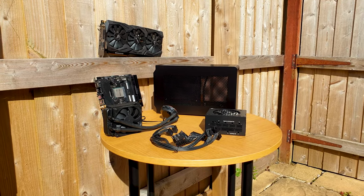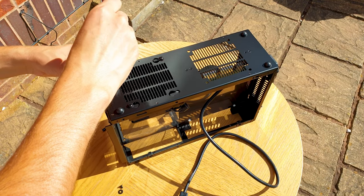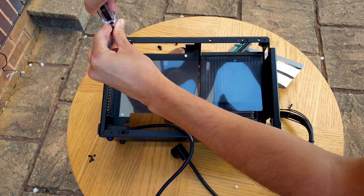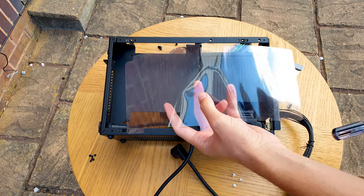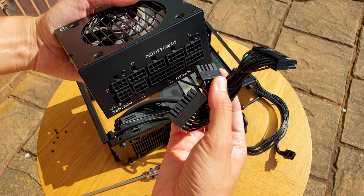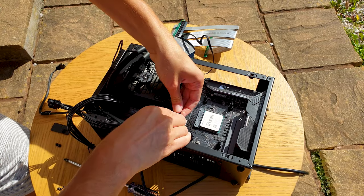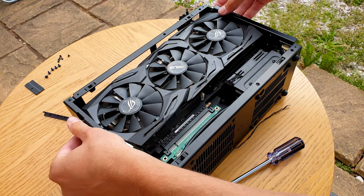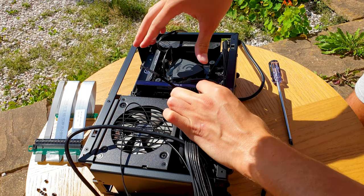Let's build the thing. I've covered the build process many times before, but as a quick refresh: if you're using the AIO, make sure you remove the two front plastic clips holding the side panels and the plastic GPU dividers, as these will interfere with the AIO tubes and the radiator. Then mount the AIO, then the PSU with cables pre-installed, and finally install the motherboard. Then the GPU goes in last.